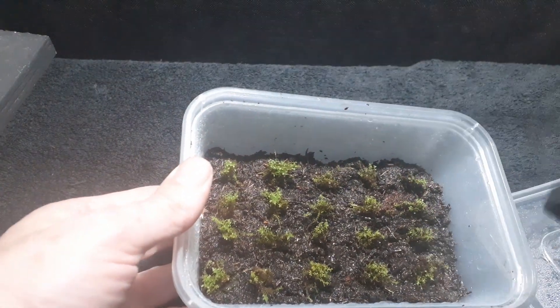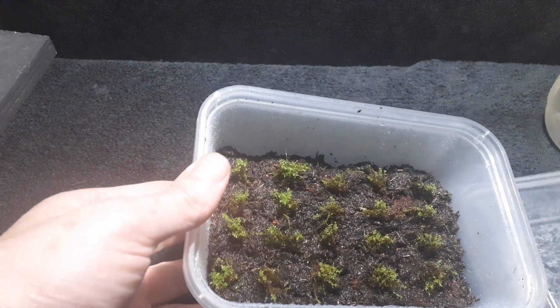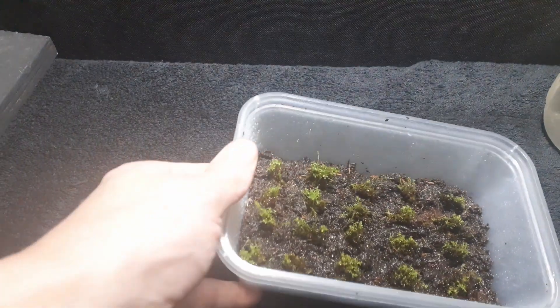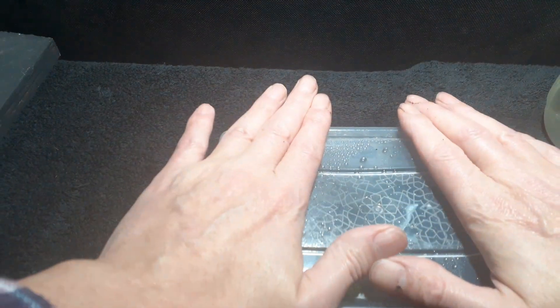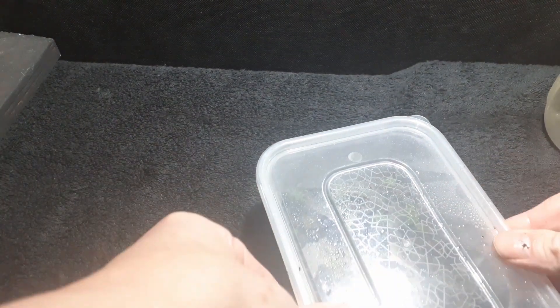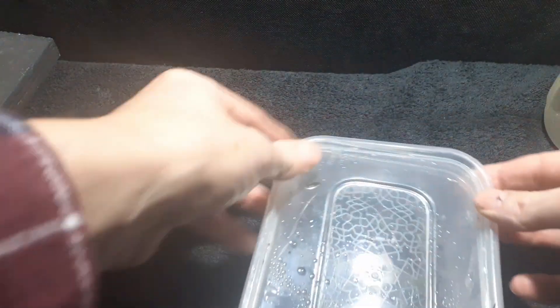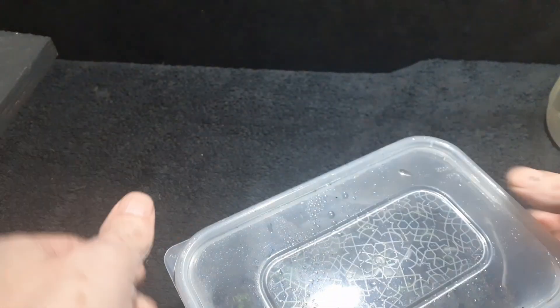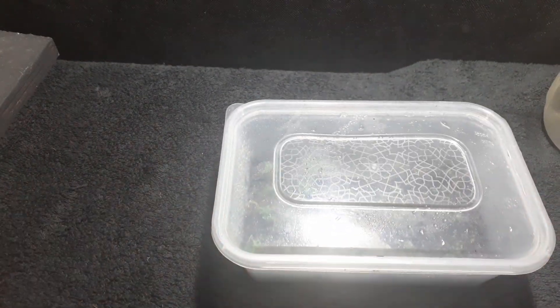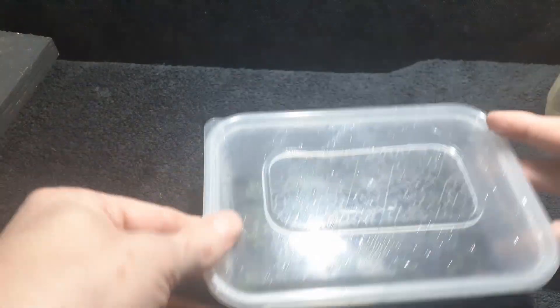I'm probably going to have to spray this a couple of times - it depends, we'll have to see how it condensates on the lid. I didn't have to plant it the way I have. The reason I did was simply to make it easier to see if it was growing, and how it was growing - whether we get any spread from the width or whether it's just going to be height. So that's one.